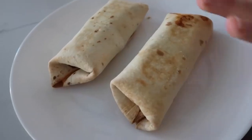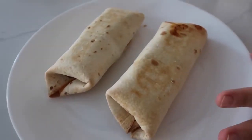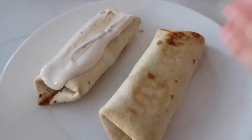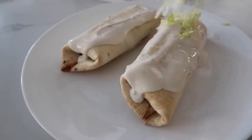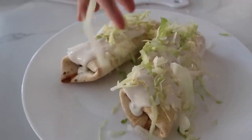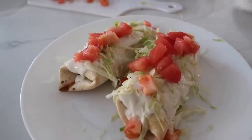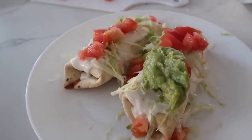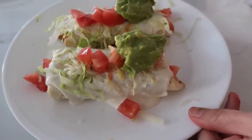Now it's time for the toppings — this is the secret of a good chimichanga. So we're gonna use white queso. We heated this up and we're gonna just make them nice and cheesy. I like to add on the vegetables, so we can put on our lettuce, our tomatoes, and then I just like to have a little guacamole on the side too because it just makes it taste so good with all the toppings. And there you have it — queso chimichangas.